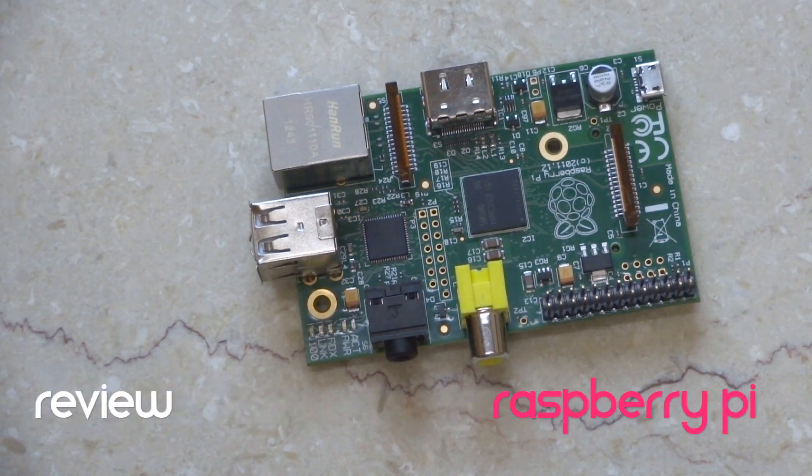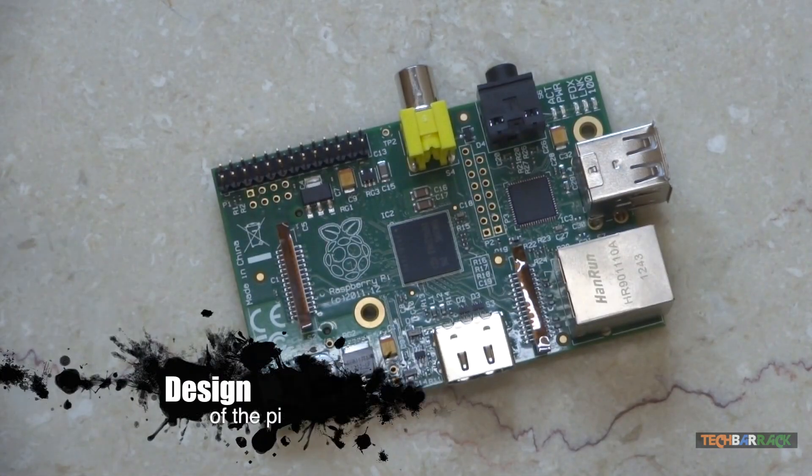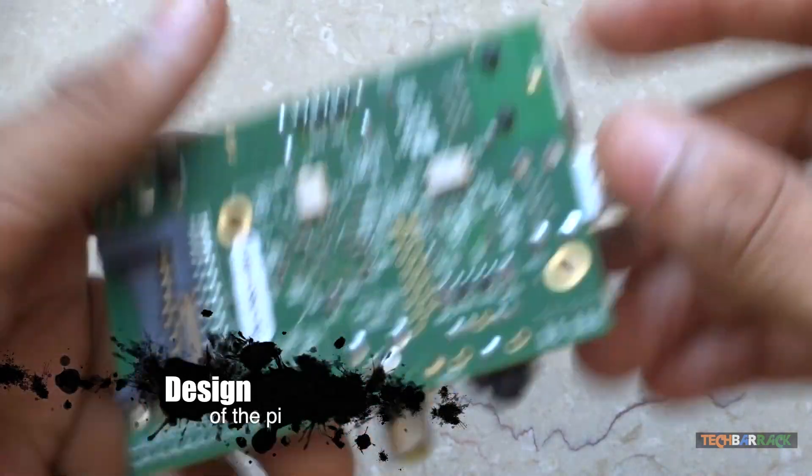Hey guys, this is Nayan here from TechBarrick Solutions and today we are going to review the Raspberry Pi. Let's begin the review with the design of the Raspberry Pi — the Raspberry Pi is nothing but a hardware device.